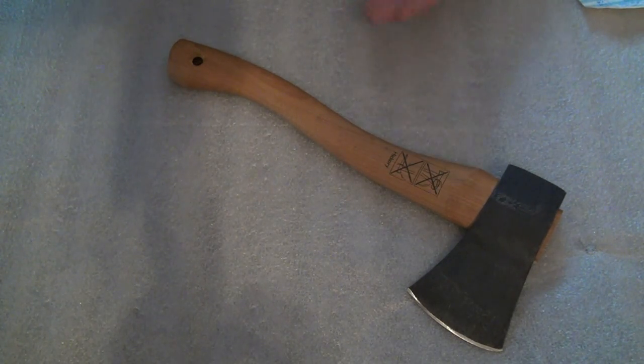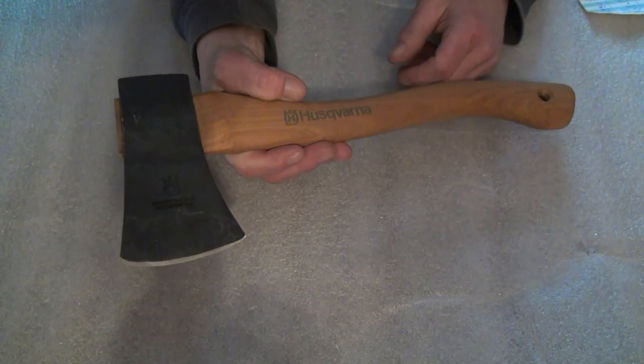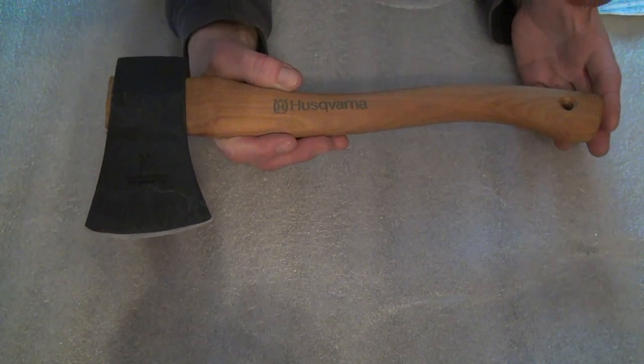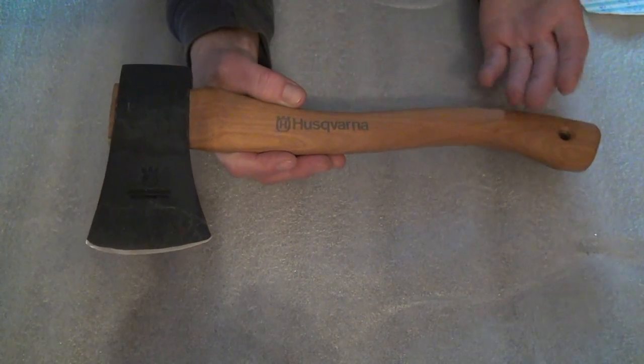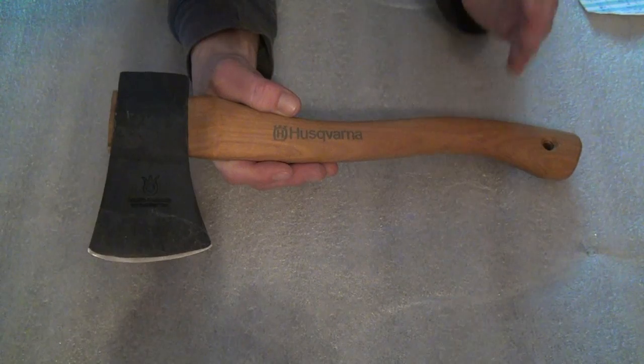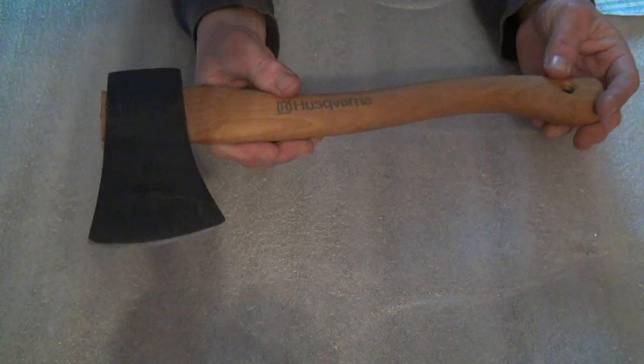The steel — the only thing I know is it's a Swedish steel. Now I guess Holtzforsbrooks — I'm probably not saying that right — that Swedish company, they're the ones that actually make it for Husqvarna, which is a good thing. So this is actually like a hand-forged head, and the price — this is the best part — for hand-forged, this thing was $47.